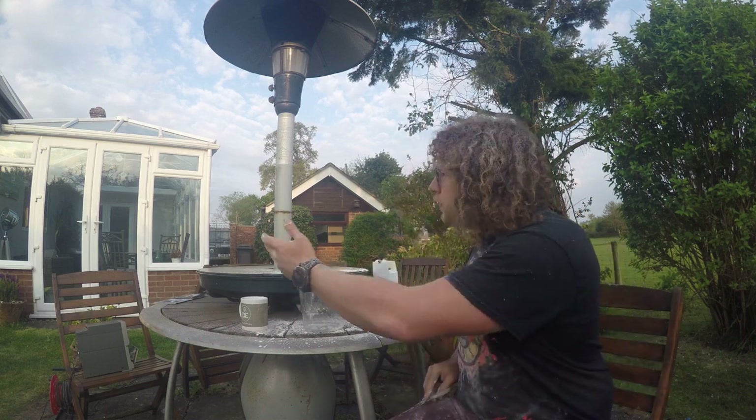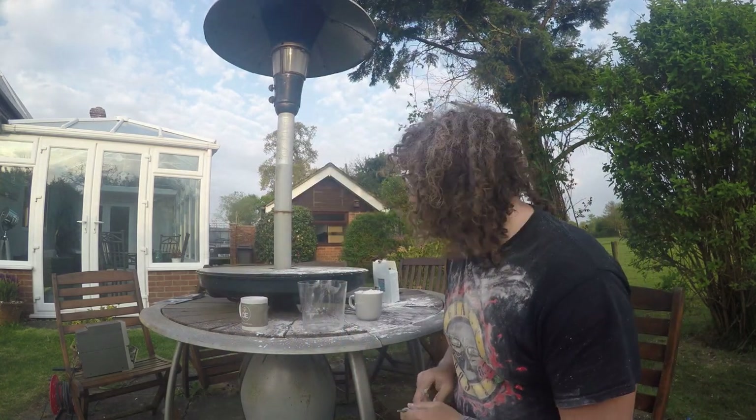Now, the reason I say you need scissors is because you need scissors to open the packet the cornstarch is in. Otherwise, what you see before you happens — you'll end up covered in cornstarch.